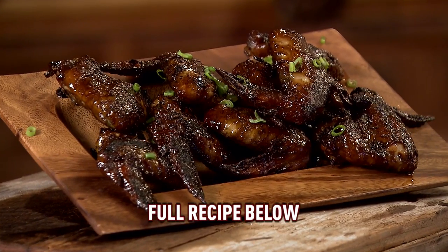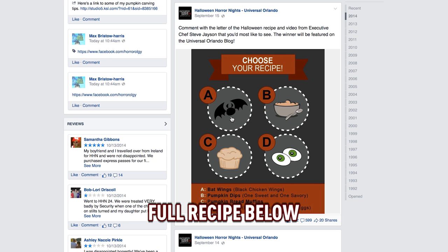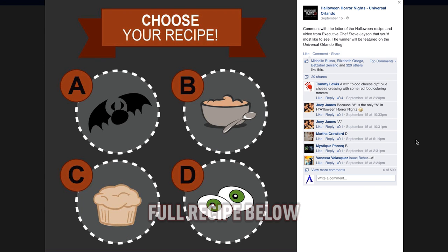Hi, I'm Steve Jason. I'm the Corporate Executive Chef at Universal Orlando Parks and Resorts here in sunny Orlando, Florida. We want to create this really neat dish for you today. We put four different ideas up on Facebook and you all voted and you chose bat wings.